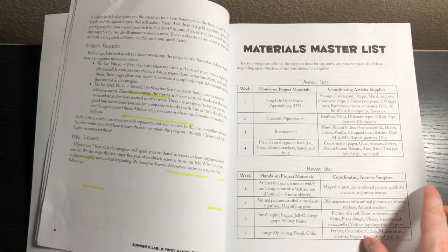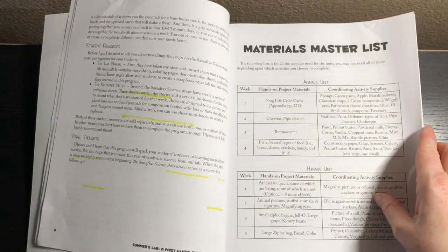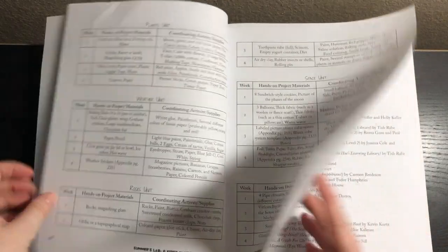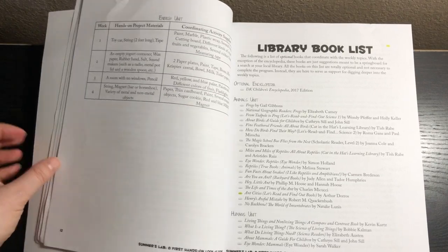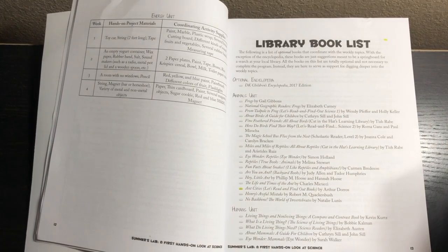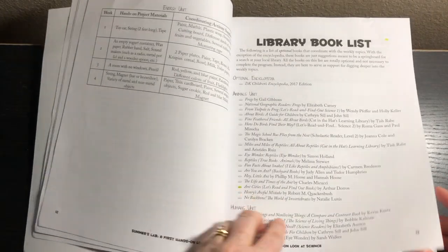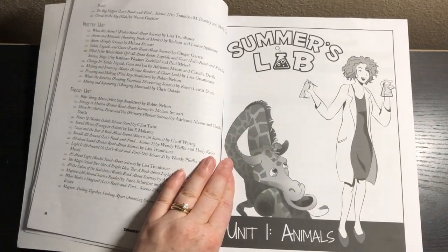First we have the master materials list, which tells you each week what you need for the hands-on projects and coordinating activities. You can plan by unit to get all the supplies for one unit at a time, or plan for every single week of the year. Then we have the library book list, including the DK Children's Encyclopedia, which you probably want to buy. It goes through each unit and gives a ton of book options — tons of options.